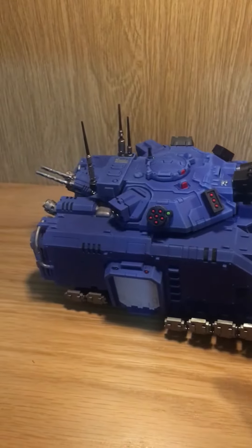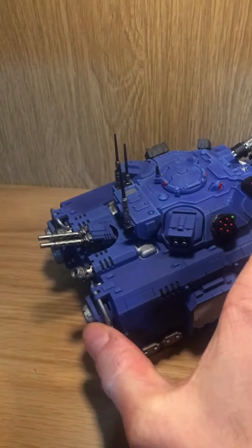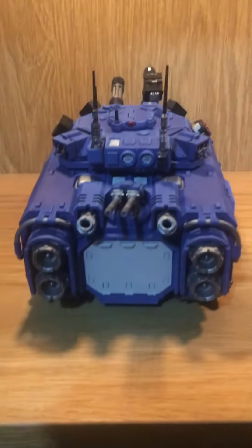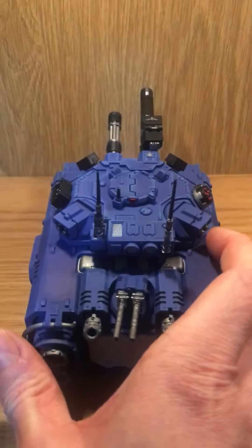I've got all the turrets, all the silvers as you can see, another white door, and a silver exhaust.